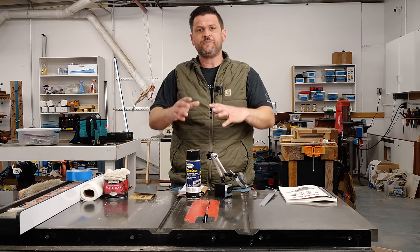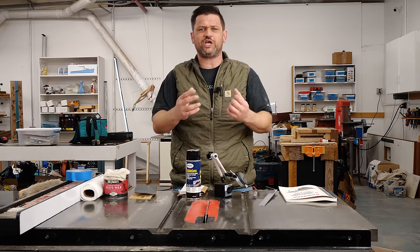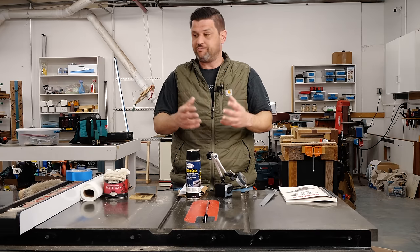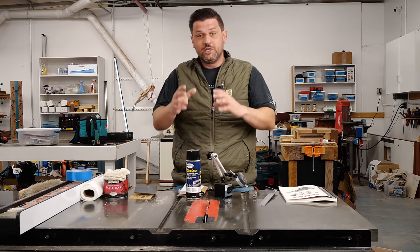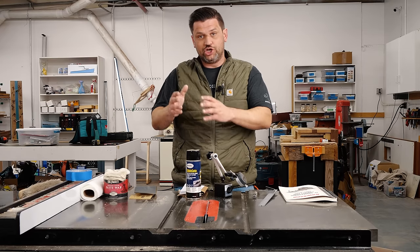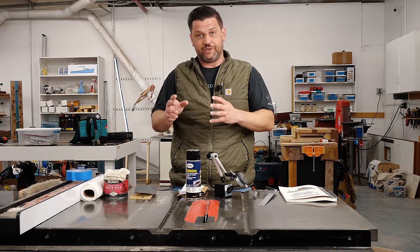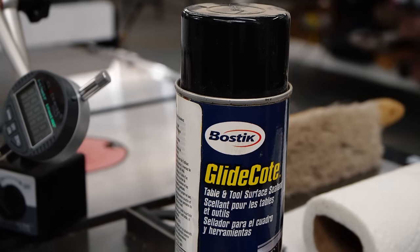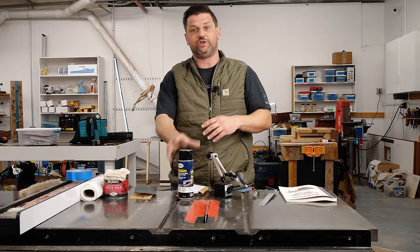This is something you should be doing regularly. Some of these things like alignment processes you want to check, but you don't need to do all the time, especially if you know you've got things locked down tight. But if you have a job site saw or contractor saw that's getting moved around a lot, this is something you want to check regularly. Today we're going to clean and oil it, and when you're oiling it you want to make sure you're using a drying lubricant.